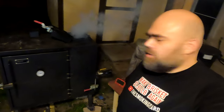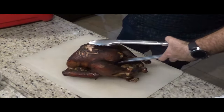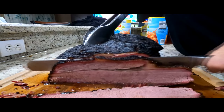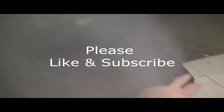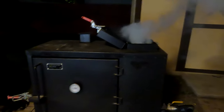Welcome back to part two of how to smoke a brisket: smoker setup and smoking your brisket. The traditional setup for smoking a brisket is offset smoking. That means you're going to have your heat source on one side and your meat on the other side, as far away from the heat as possible.